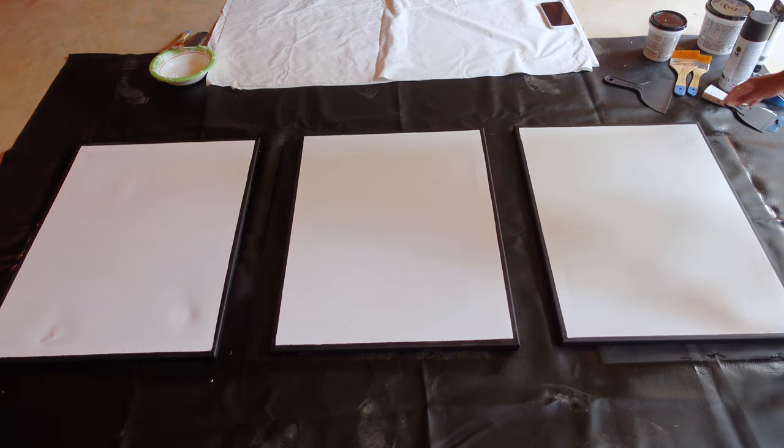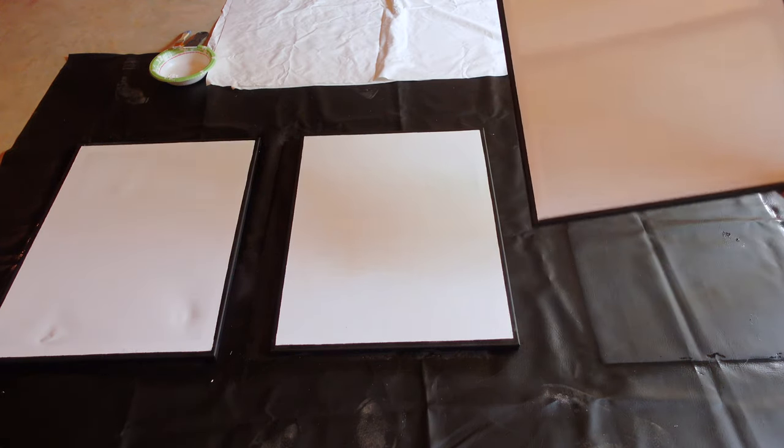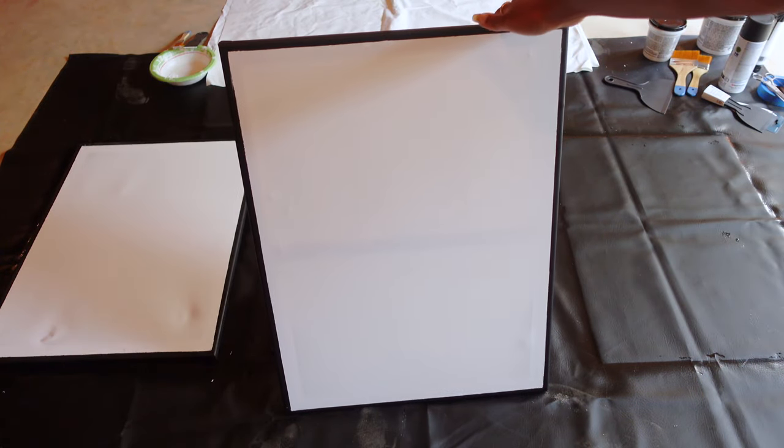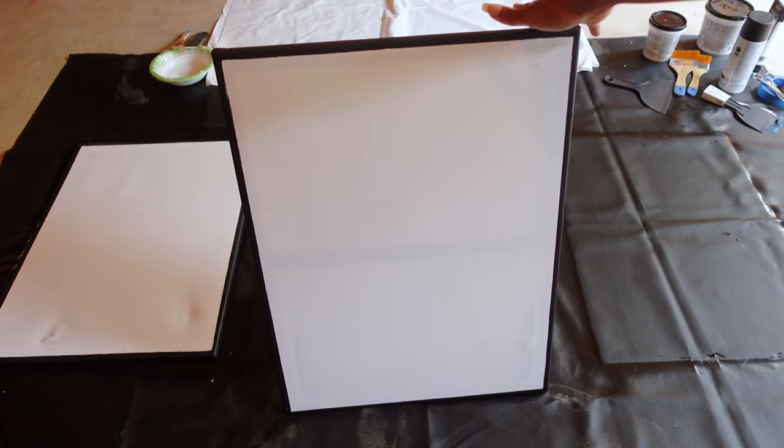I let this dry overnight and this is what it looks like. I also cleaned up the areas where the paint ran just a little with a bit of white paint.